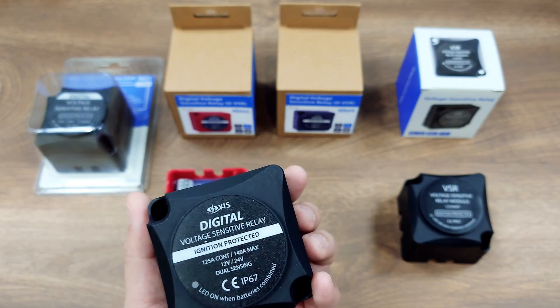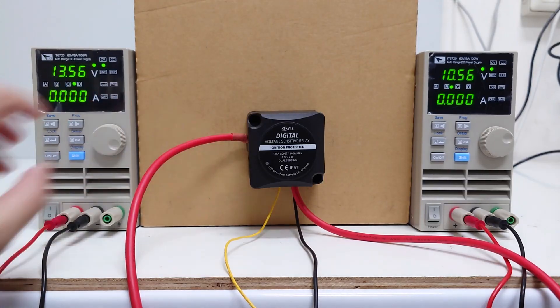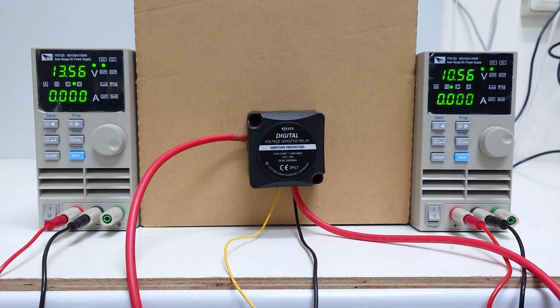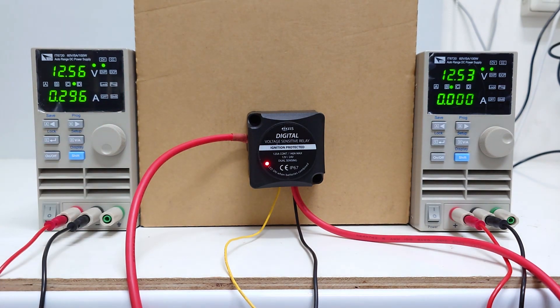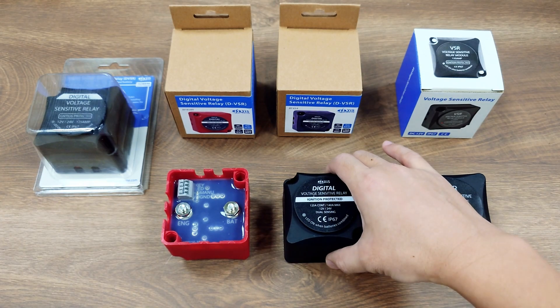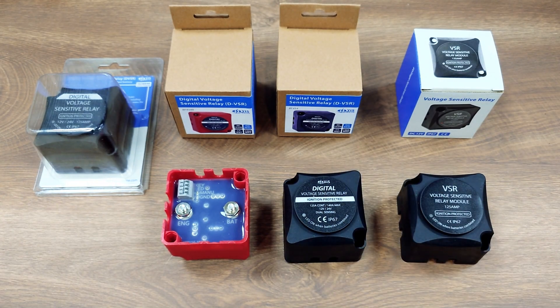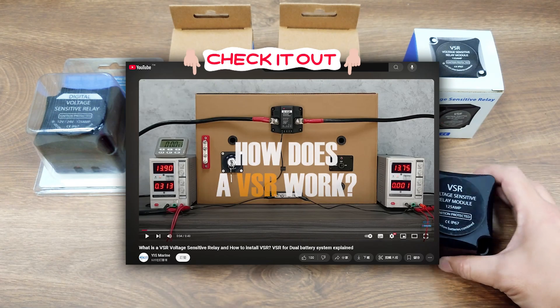VSR, Voltage Sensitive Relay, or ACR, Automatic Charging Relay, are automatically controlled switches that allow two batteries to be combined when charging and to be isolated when not charging and the current is draining from one of the batteries. When used with battery switches, VSR helps to preserve a fully charged battery at all times and avoid a dead battery and the possibility of being stranded at sea. We have a popular video showing exactly how VSR works.